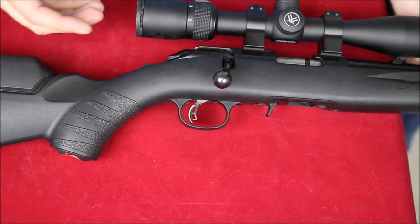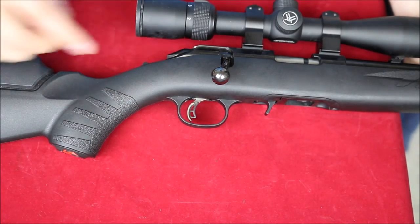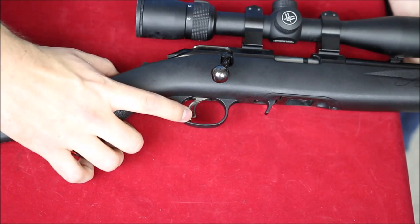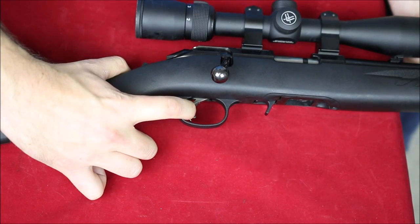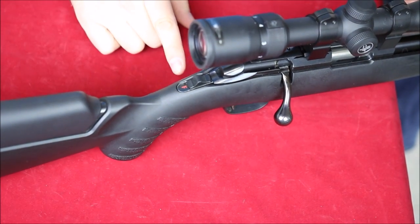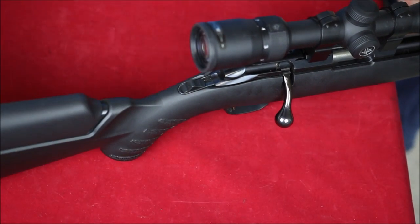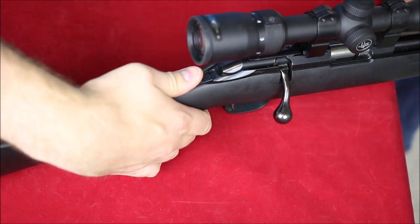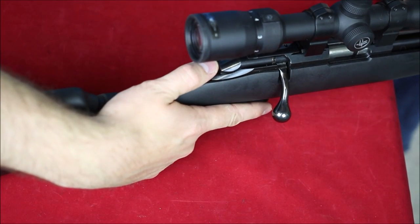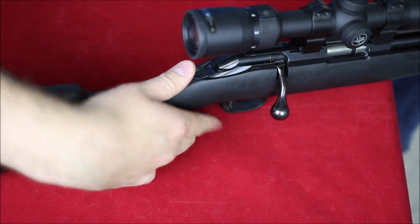We've got a really interesting trigger — you can see it's one of these levered triggers. It's got a safety lever in there so that you can't actually pull the trigger with just this. Up towards the top, the safety is F for fire and S for safe — a standard tang safety. I love tang safeties. They're exactly where your hand needs to be. You can have your finger ready on the trigger and flip it to fire really easily with your thumb.